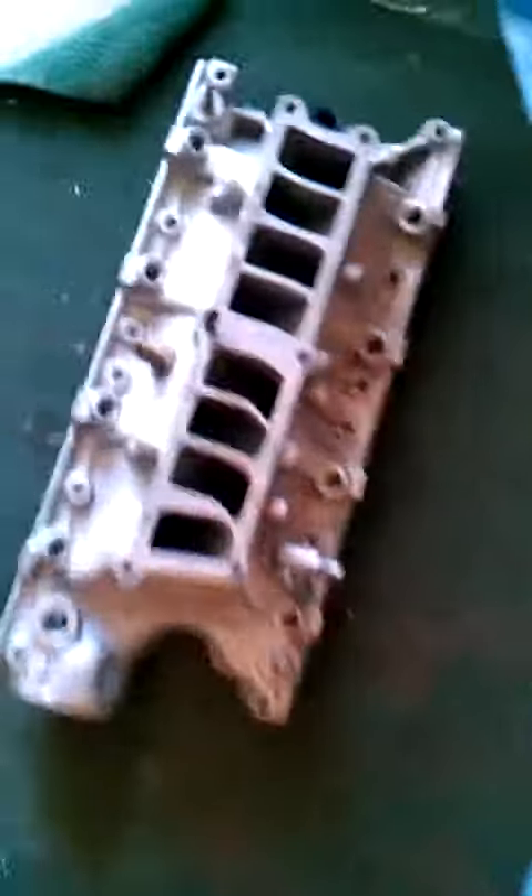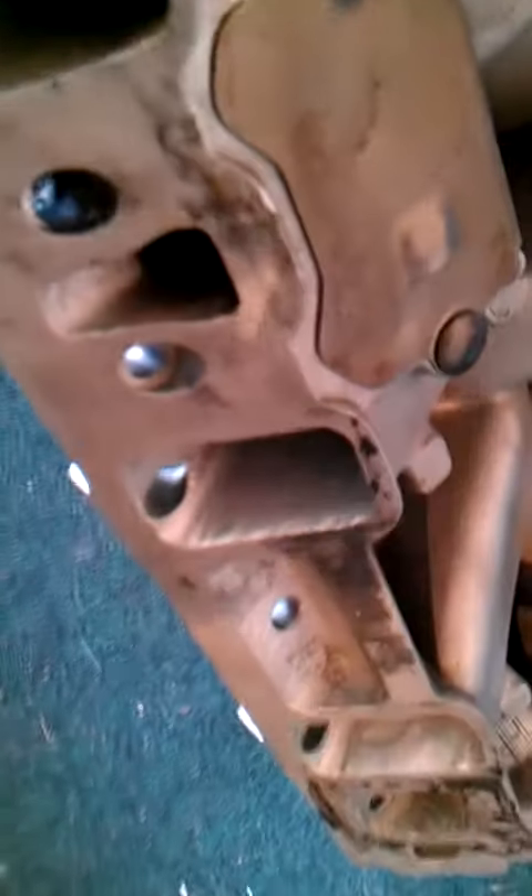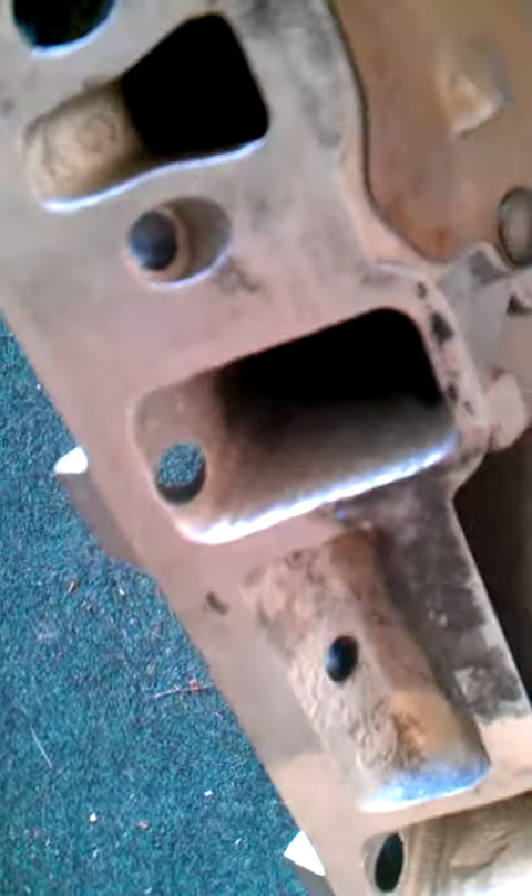Otherwise, everything's there and I got a set of Fel-Pro gaskets. And then the lower intake, it's got some mild porting. I don't think you can see it on the camera, but she's ported a little bit, not too much though.